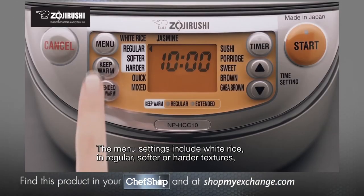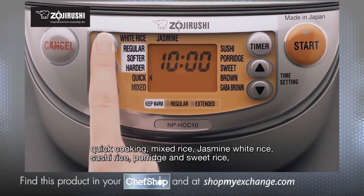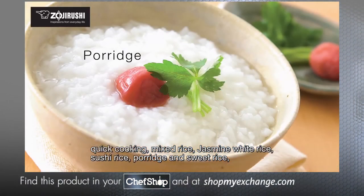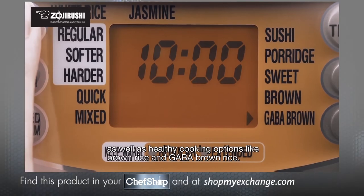The menu settings include white rice in regular, softer, or harder textures, quick cooking, mixed rice, jasmine white rice, sushi rice, porridge, and sweet rice, as well as healthy cooking options like brown rice and GABA brown rice.